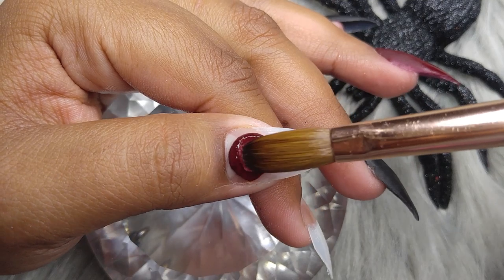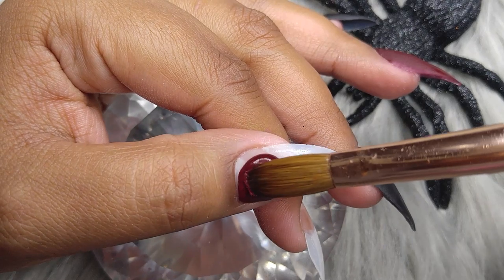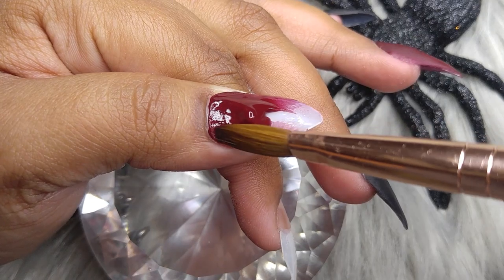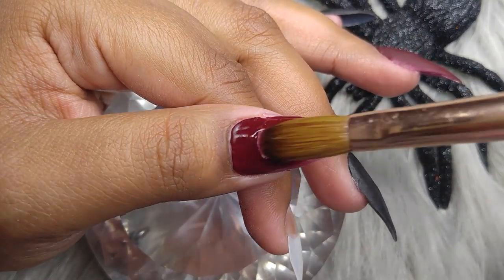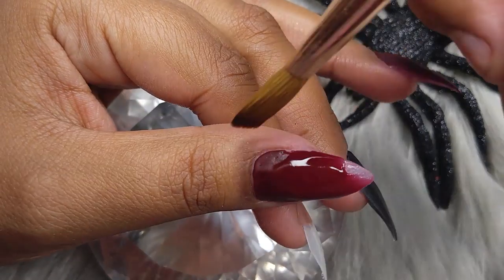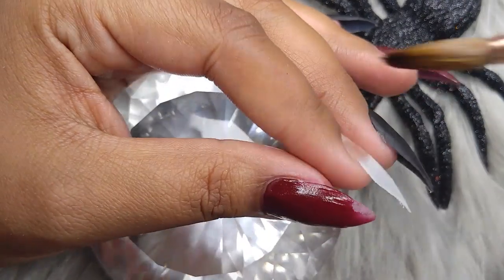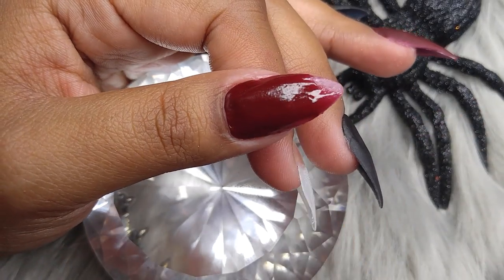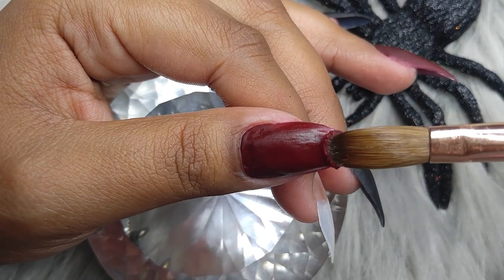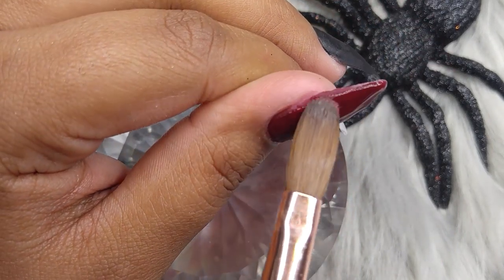I'm applying this color on this finger right here, and this is a pretty messy color to work with too, guys, just because it's highly, highly pigmented. I mostly use Glam and Glitz colors — that's why they are so pigmented. Glam and Glitz colors are super, super pigmented, and that's the acrylics I use to create this color. You really need to be careful when working with super pigmented colors because you will create a huge mess on your nails.